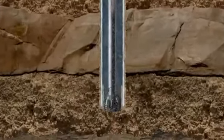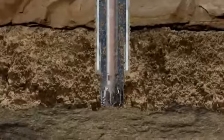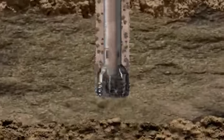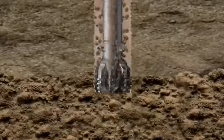With a riser in place, seawater is replaced by a special fluid known as drilling mud that is pumped down the string and exits through ports in the bit.